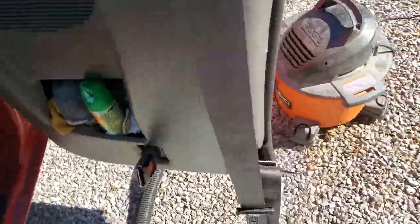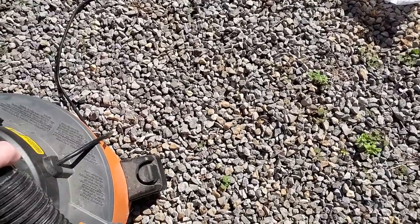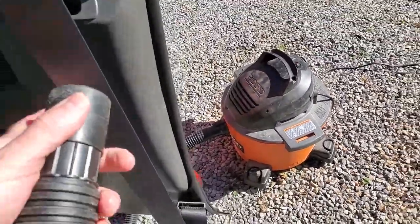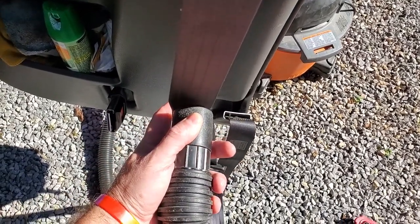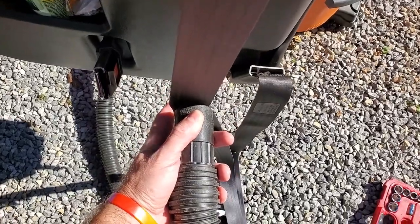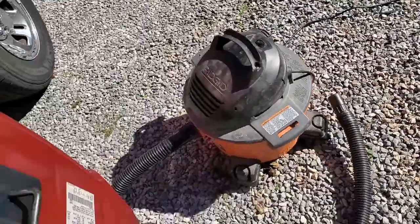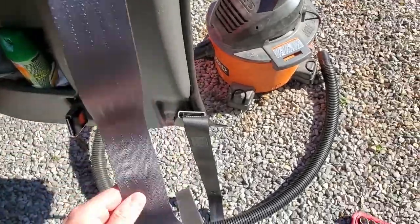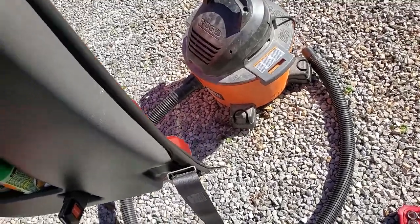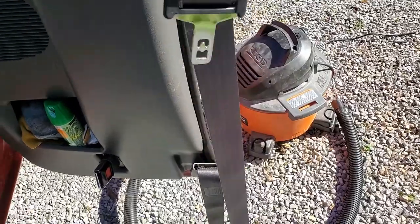I'm going to dry it the quick way — I'm going to use my shop vac. I'll pull that water right out of there. It's still a little damp but it won't take as long to dry. We'll test it momentarily.